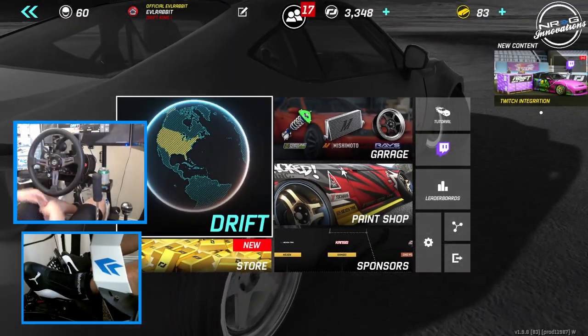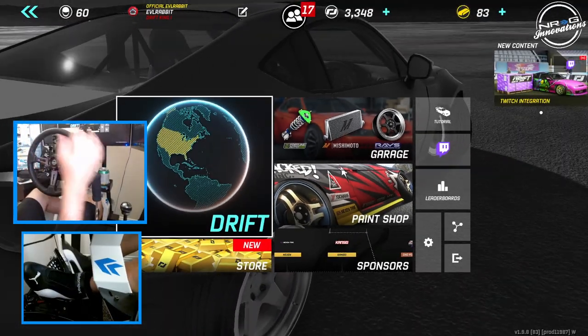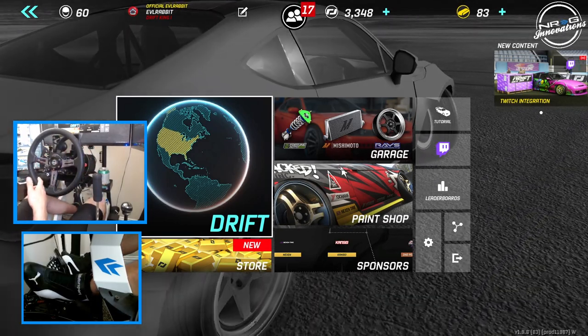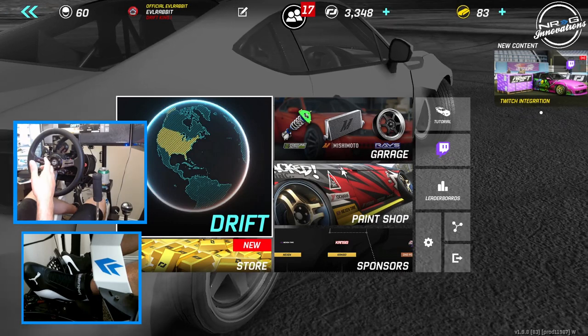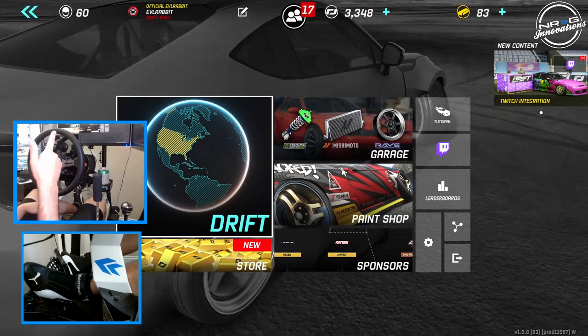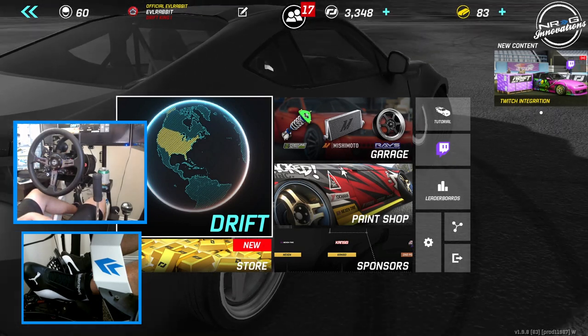Hello and welcome back to the channel. As you can see, we have the wheel cam and the pedal cam all turned on for today's episode. We are here on Torque Drift for Torque Drift Tuesday. Make sure you guys follow me on all social media, all of which can be found in the description box below.